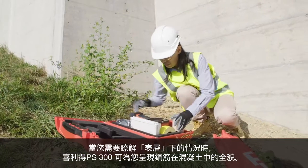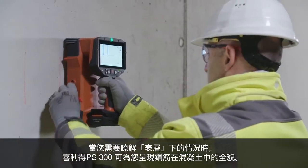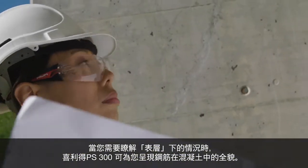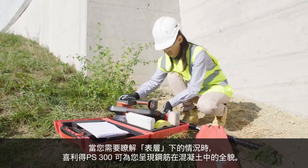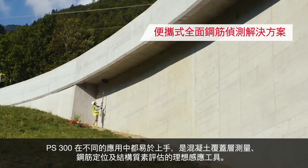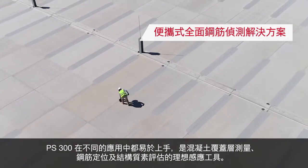When you need to see beneath the skin, the Hilti PS300 gives you the full picture for rebar detection in concrete. Easy to use in different applications, the PS300 is the ideal induction tool for concrete cover measurement,